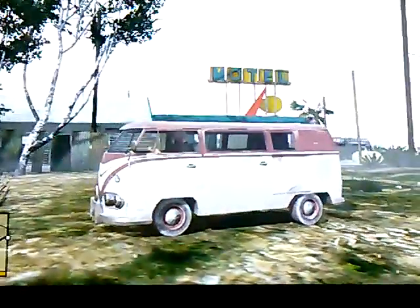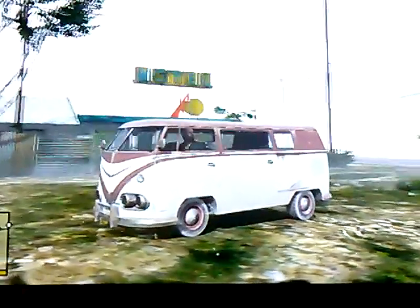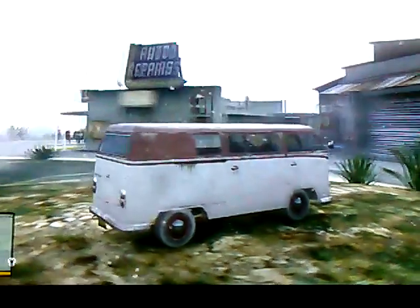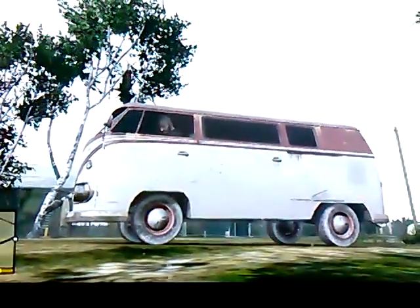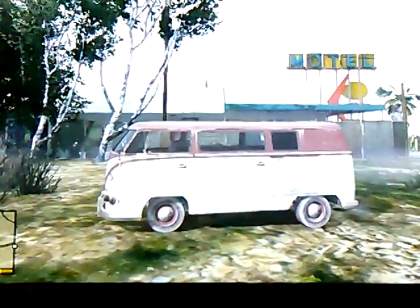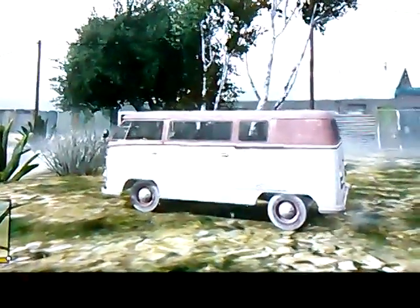Hi, this is Camper Killer with four motherfucking zeros. Today we have the BF Surfer Van — as you guys know, this is basically a Volkswagen bus. What we're going to do is another restoration: original top color, original bottom color, original rims, original tires. We're going to restore this thing back to its day, just like it came off the assembly line, as close as I can get it. All right, ladies and gentlemen, here we go — sit back and enjoy.